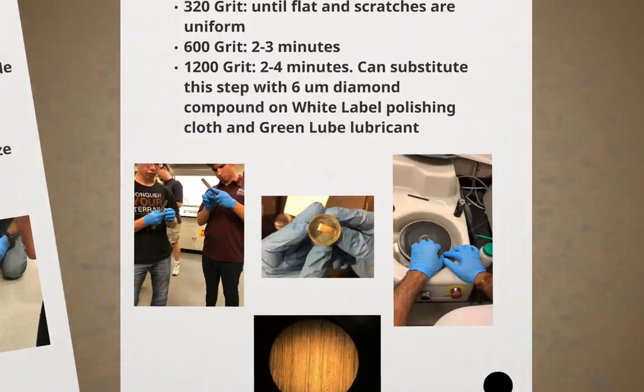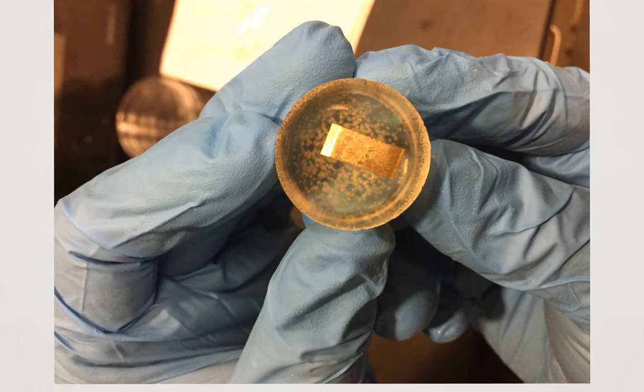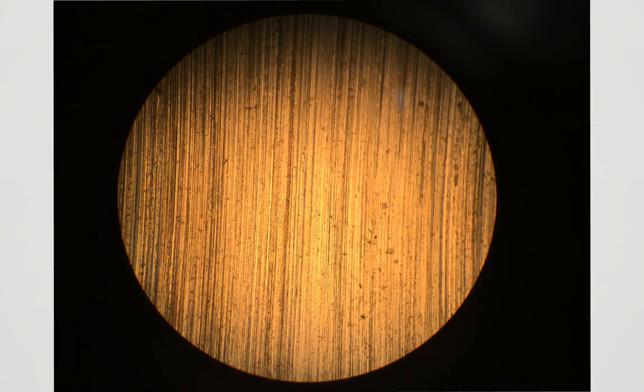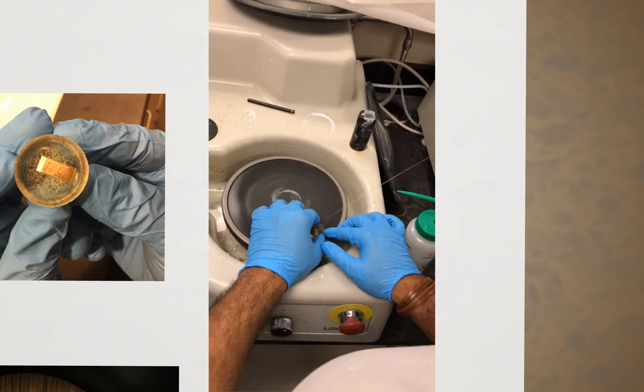This is an example of a sample set into the epoxy mold. We can see that it is not quite flat due to the reflectivity of one side in comparison to the other. This picture was taken after one of the lower grit grinding steps. You can clearly see the coarse scratches in the epoxy of the sample. The basic grinding process is shown in the video.